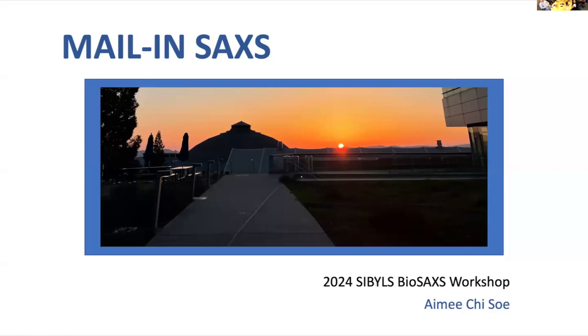Hi everyone, my name is Amici. I am a research assistant here with Sybil since this past fall, and since then I've been working on the mail-in SAC system. As we've heard from other scientists throughout the day about different applications, we'll be learning about how you can send in your samples for collection. As Greg said before, I managed to do ICC sacs, but I'll also be talking about how you can send 3HC sacs as well.